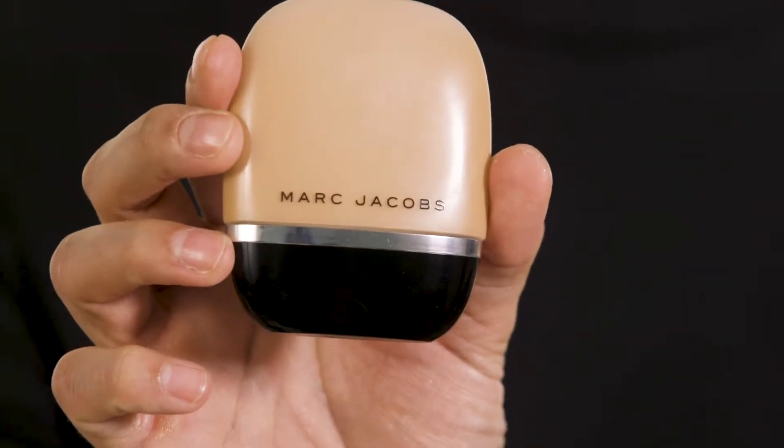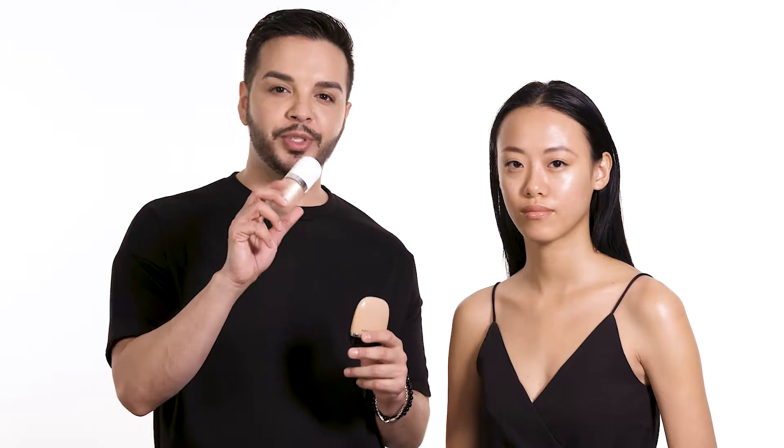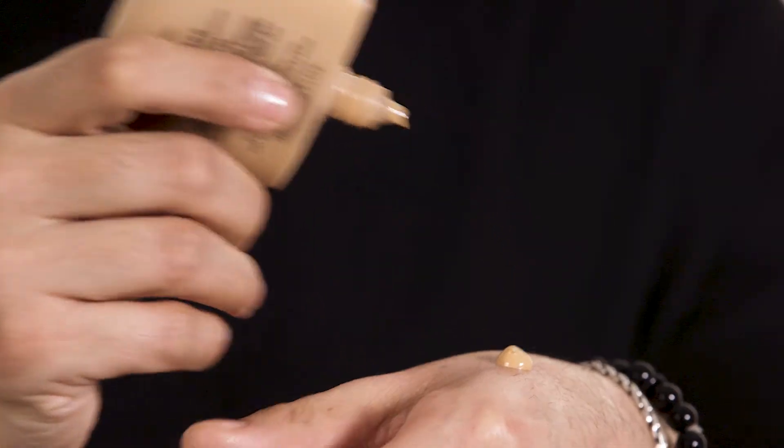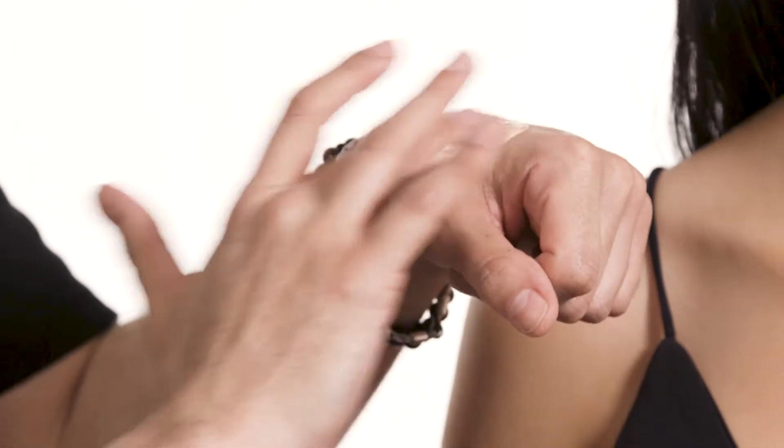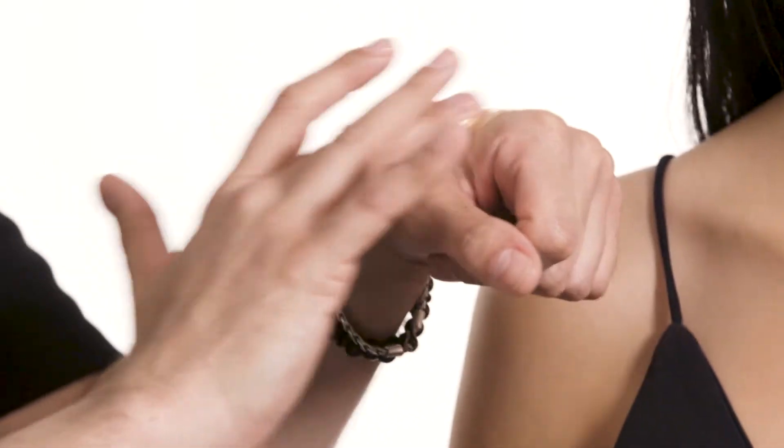Now it's time for foundation using the new Shameless Foundation along with Dew Drops in the shade Dew You, which is a beautiful champagne. I'll start by using a dime-size amount on the back of my hand, then one pump of Dew Drops, and mix the two together. This is an easy way to create radiant, glowing skin. Then using the new Seamless Brush, I'll start at the center of the face and blend outwards.